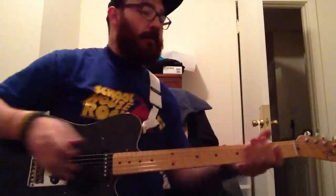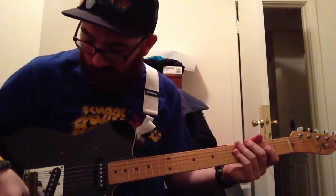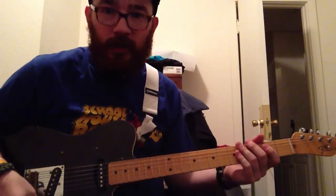Hello everyone in the Facebook internet world. This is Michael Reginald Petrovich. I am here to show you this Telecaster that I have put together.